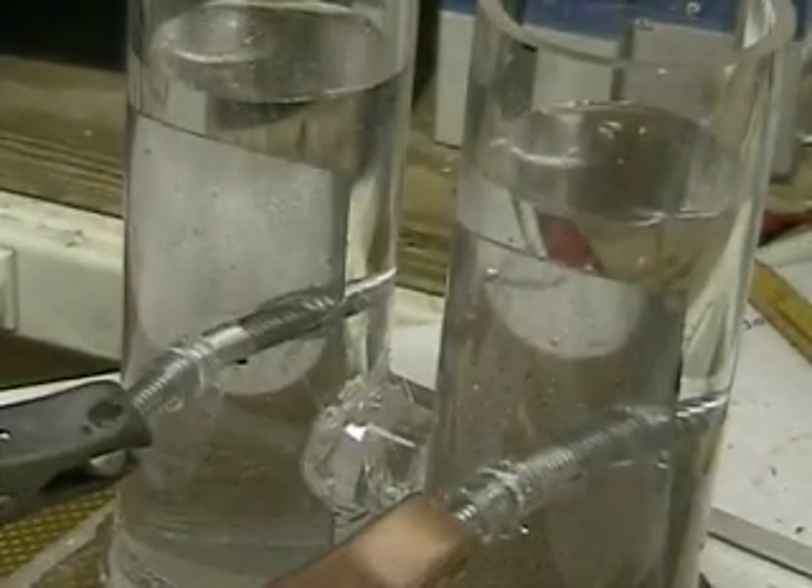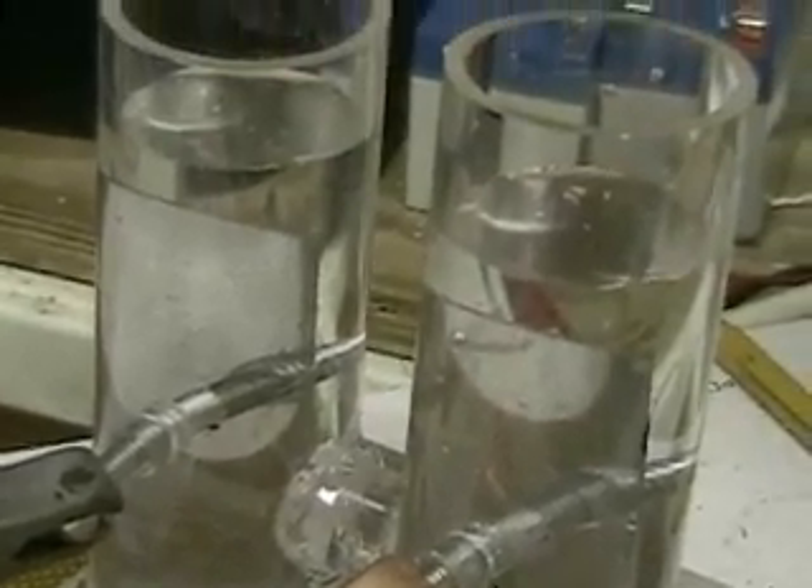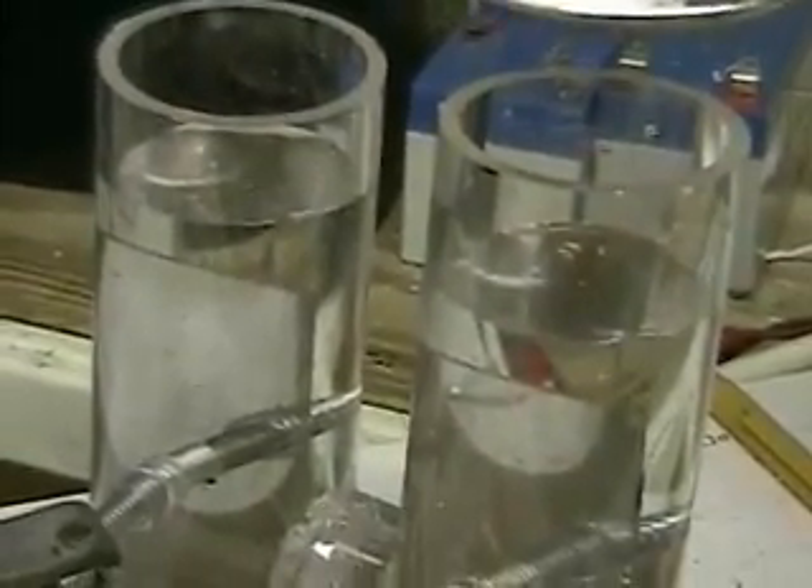We've got two plates. The one on the left is going to make the hydrogen. The one on the right is going to make the oxygen.